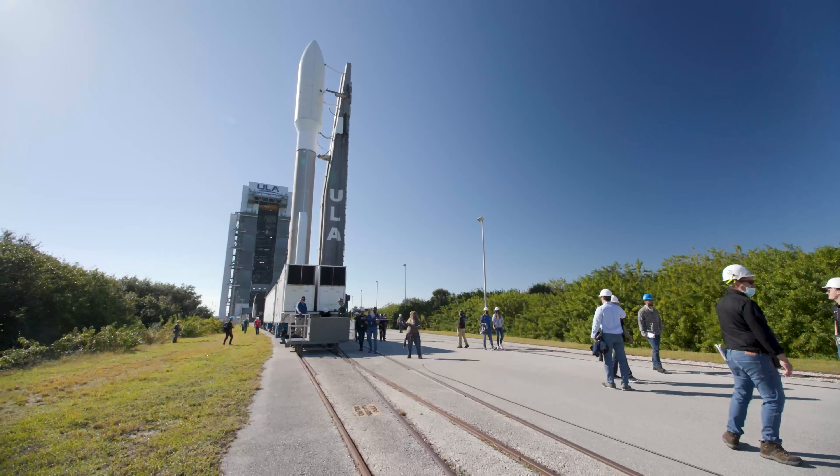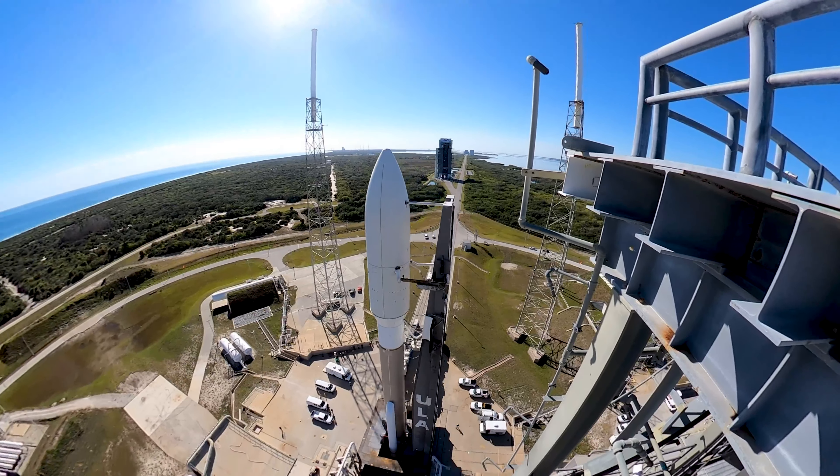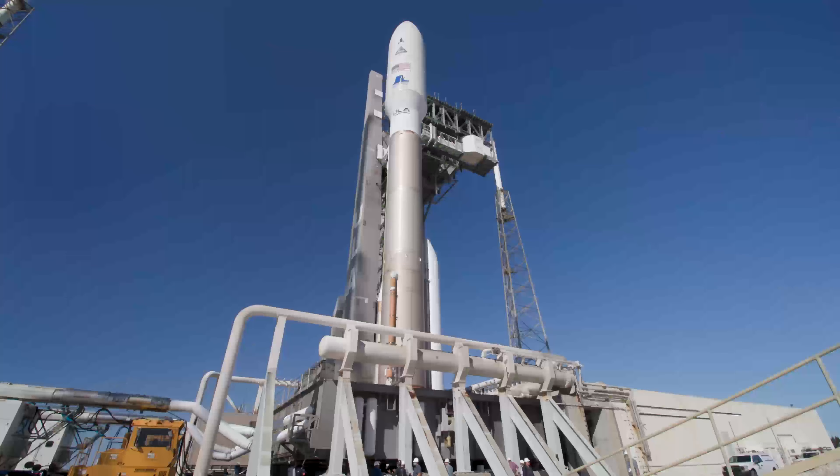Roger. Centaur slot. Report range step. Range green. Stable at step 3. Status check. Go access.